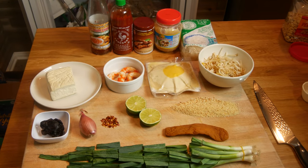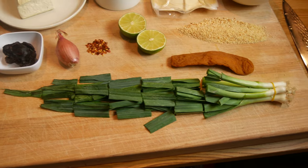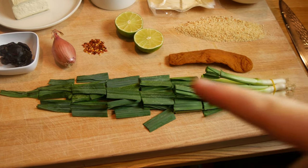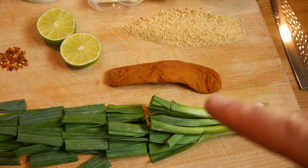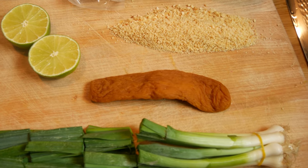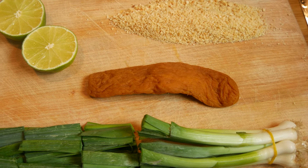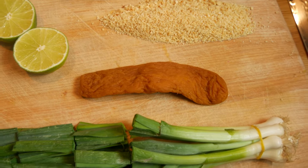Here's everything you're going to need to make authentic vegan pad thai at home. You're going to need some garlic chives — if you can't find these, just use scallions. You're also going to need some pickled radish: sweetened, preserved pickled radish. It's pretty hard to find, but if you can't find this at your Asian supermarket, you can just omit it from the recipe.